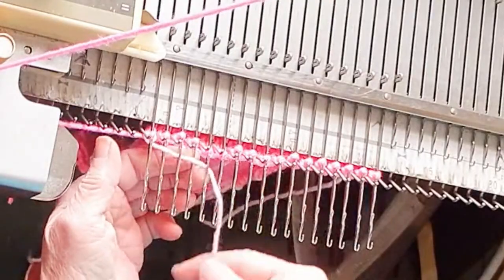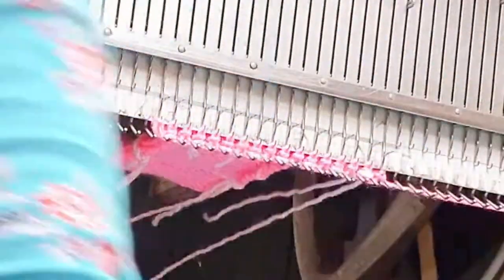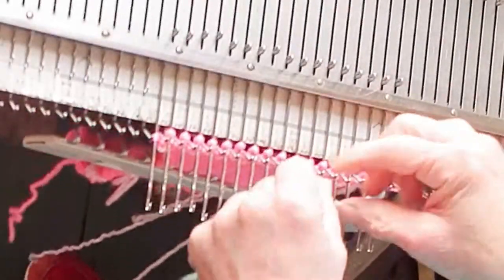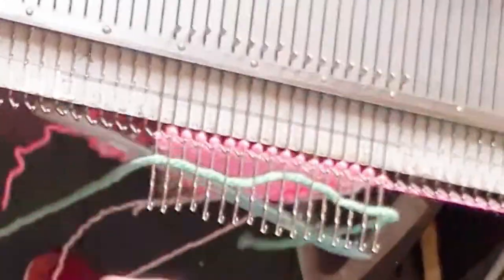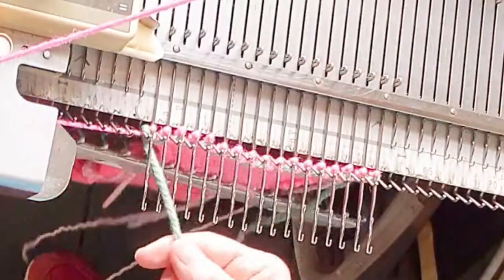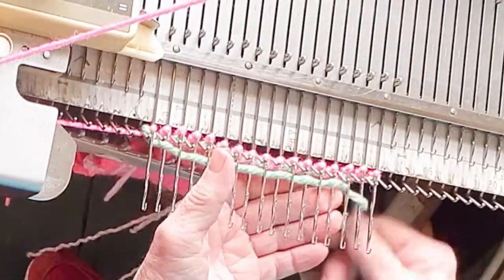In the direction the carriage will be moving, weave your embellishment yarn over and under the needles. Then going back the other way, you can also weave it over and under. It does not have to be over and under one as I am doing. Other intervals will make different effects, but I will use this interval for every experiment that I show you.